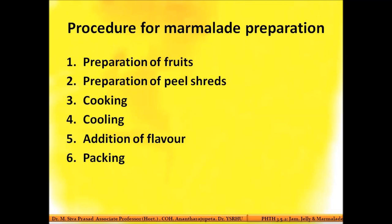Marmalade preparation is very similar to jelly preparation. The only addition is that prior to the completion of jelly setting, you add the prepared peel shreds. In learning marmalade preparation, the key new knowledge is how to prepare the peel shreds to be added to the jelly — the jelly preparation itself is already known.